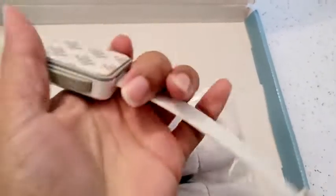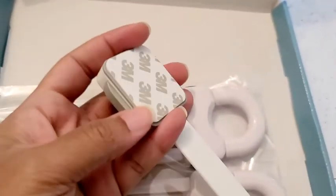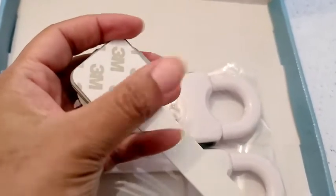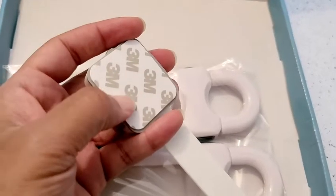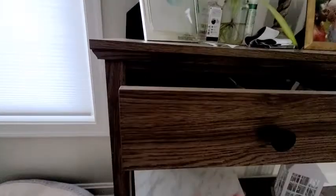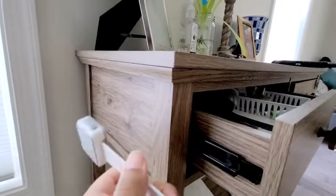So let's go ahead and install it. You have 3M on one side to protect your surface. I would recommend using some painter's tape on your actual furniture and then put this on top of the painter's tape — and it does work. I went ahead and cleaned the area that's going to be pressed against the drawer and also on the side of my actual table here.